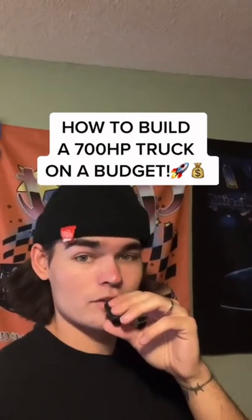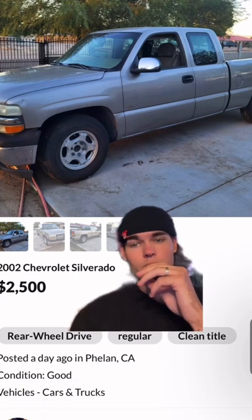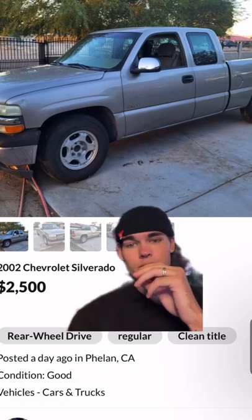Want a 700 horsepower truck on a budget? Let's go. Start off with an older Silverado — you want the 4.8 or the 5.3 in it. You can find these anywhere between 3 and 5 grand.